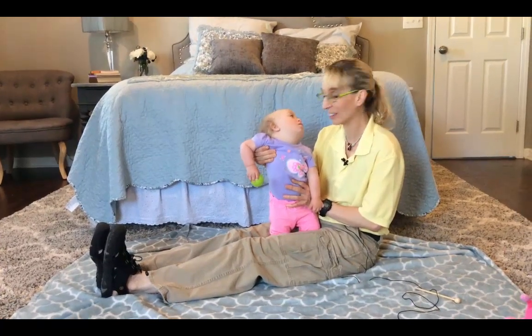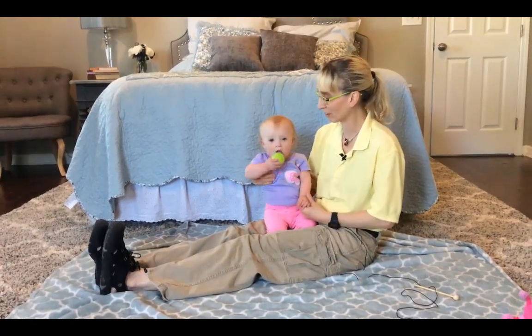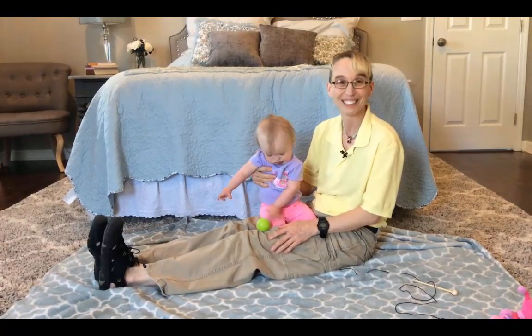So that is a way to work on standing for those kids who are still not wanting to put their feet down so much on their own. I hope that is an idea you can use. I will see you another time. Thanks.